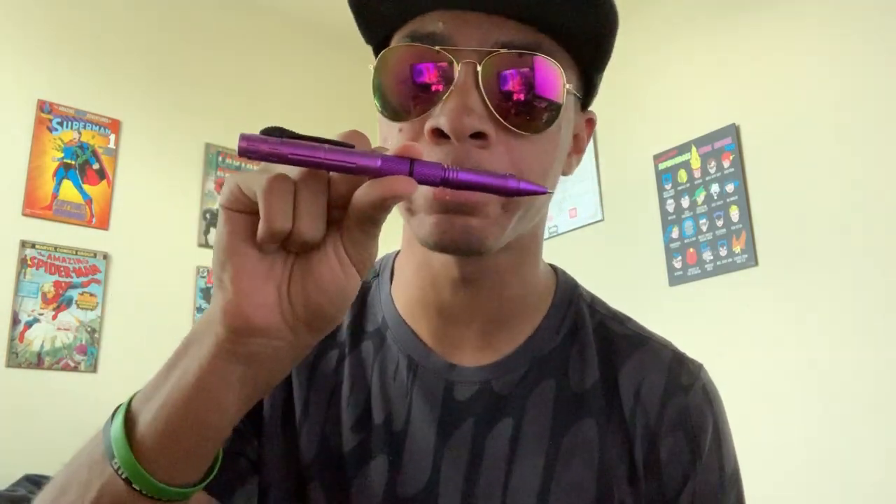If you haven't figured it out already, this is going to be a review of this awesome pen knife right here. It was sent to me by the good people at megaknife.com, or Blade Addicts on Instagram. Some of you may have heard of them — they're really awesome and have great knives.